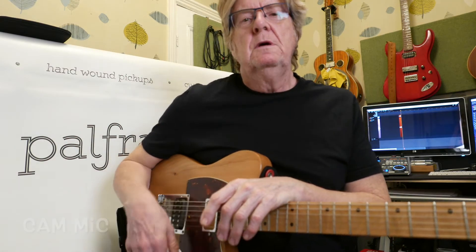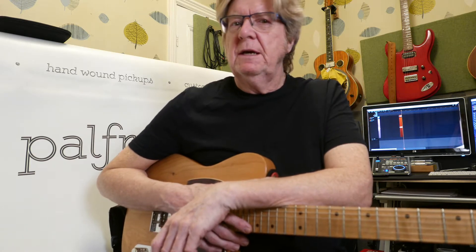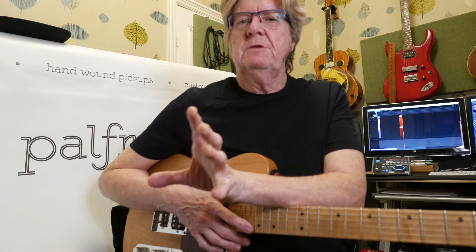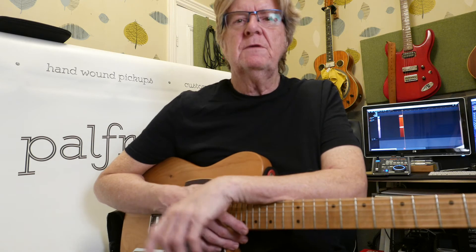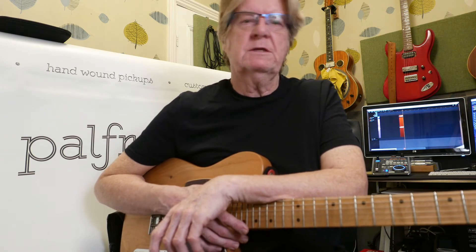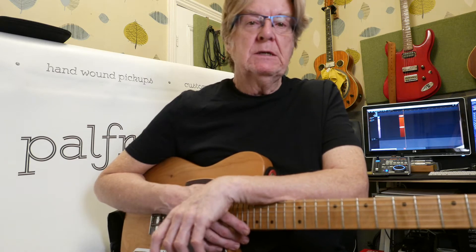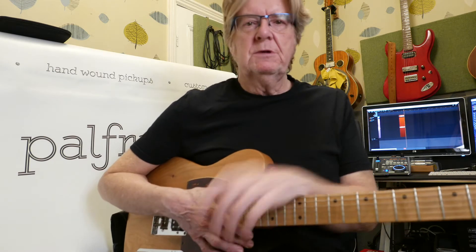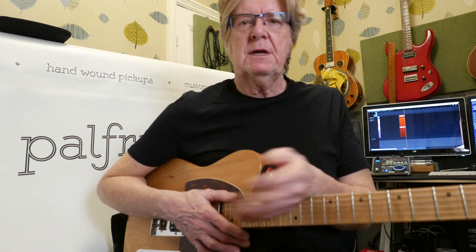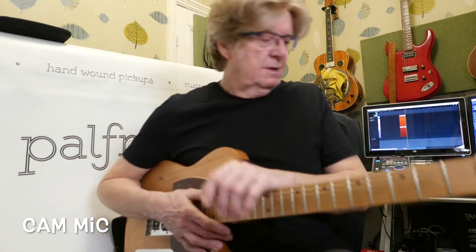Welcome to Sound Session Volume 2. This is a rather odd one, in as much as it's a test for a new camera. The GoPro having given up the ghost the other day, I've gone over to my Lumix, which is my stills camera but it does have a video function, so I'm checking this out to see how good it is. Usual setup as in the last one, through the pedal board into the chime.